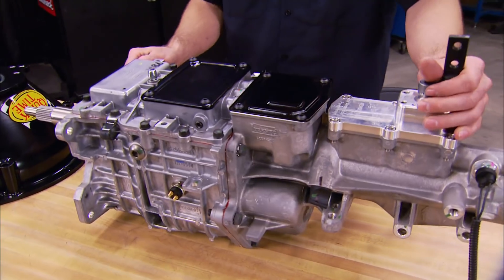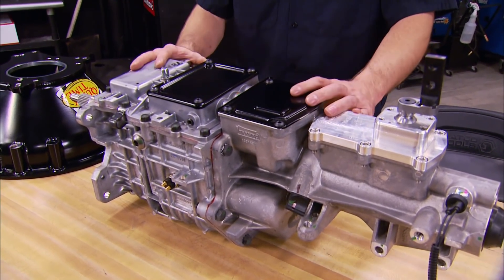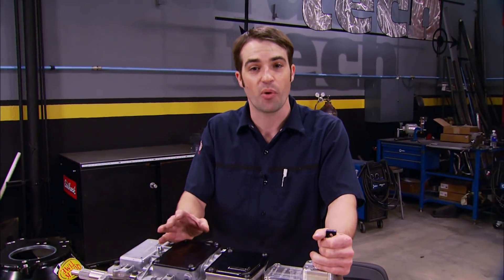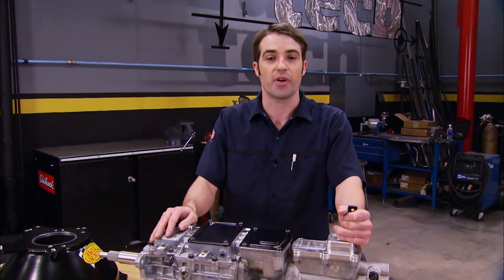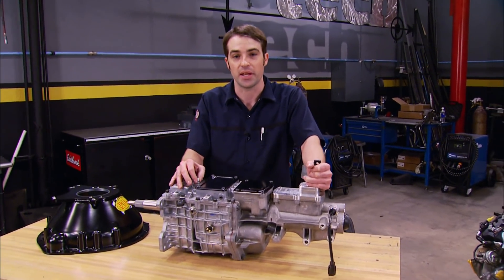We didn't go with a six-speed because sixth gear is rarely used, and the smaller five-speed will be easier to fit inside the transmission tunnel. This thing has a torque capacity of 600 pound-feet and only weighs 99 pounds. It's got a first gear of 2.87:1 and an overdrive ratio of 0.64:1, so we'll have a nice low highway-cruise RPM.